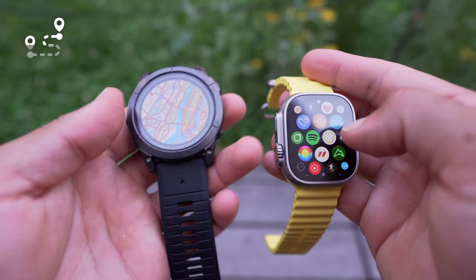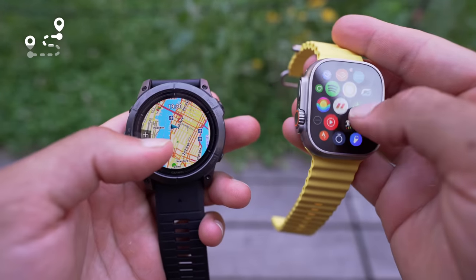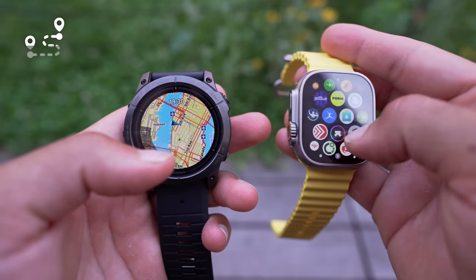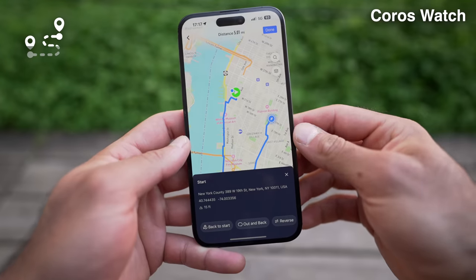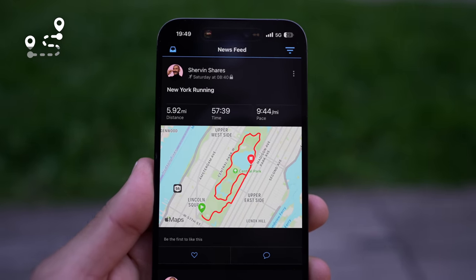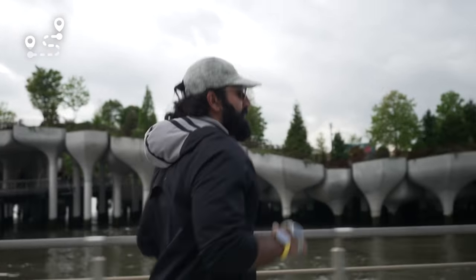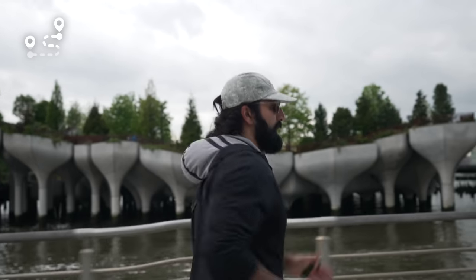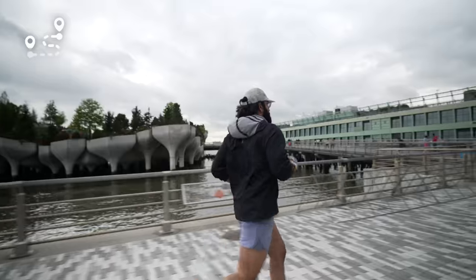On the Garmin app I can set points of where I want to run, say 'I want to run five miles in this direction,' and it automatically creates a route. Coros actually does the best running routes, but Garmin's option is good enough. Within the fitness tracking I can scroll through menus to see where I've gone, where I'm going, and which direction to turn. I'd love to see Garmin and Apple Watch reach Coros's level for drawing out routes with turn-by-turn navigation and automatic rerouting when I miss a turn.